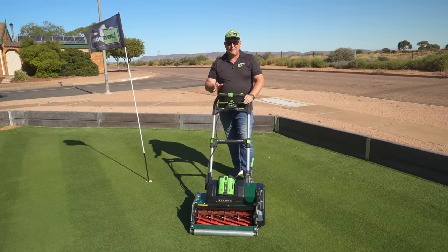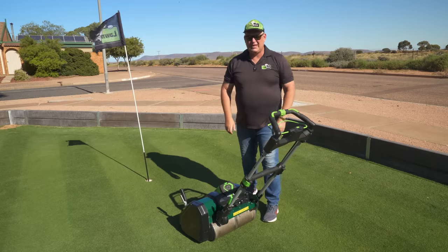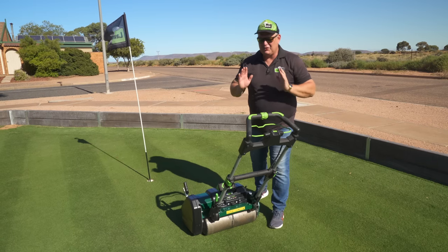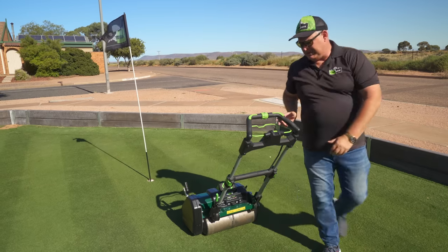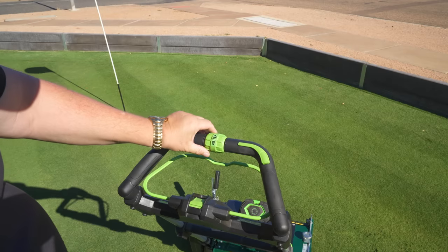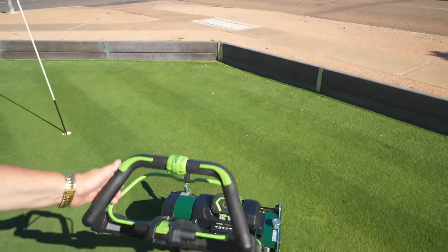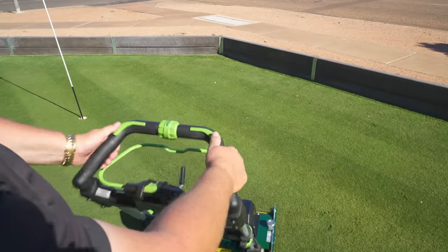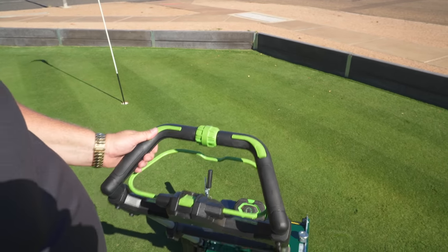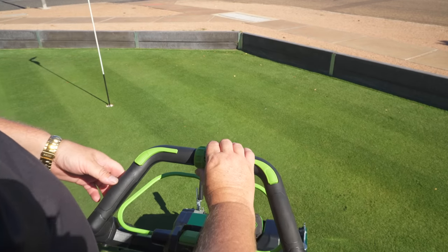I really love the handle setup on this mower. It's borrowed from the Ego Select Cut mower, which I reviewed previously. It's really comfortable with a nice feel — it sits in the hand really well. These green controls on both sides are for the drive, so you can go one-handed or both. You can control how fast the drive goes, and if you want to go faster you just push up — you can really take off if you want.